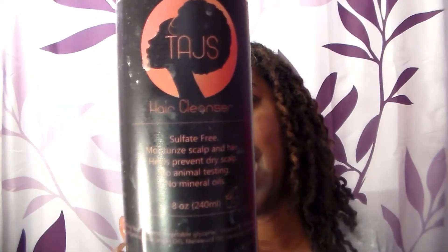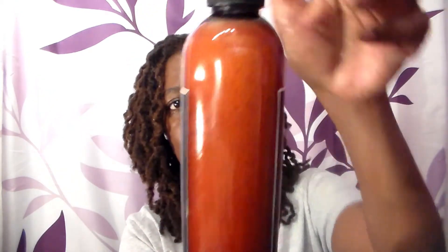It is the TAJS hair cleaner — it's sulfate-free, moisturizes scalp and hair, helps prevent dry scalp, no animal testing, and no mineral oils. This is a liquid shampoo, very thin with a watery consistency. You can see at the bottom it's a liquid, but when you shake it up it bubbles up. It has a lemony, cleanser-type scent and it's very strong.